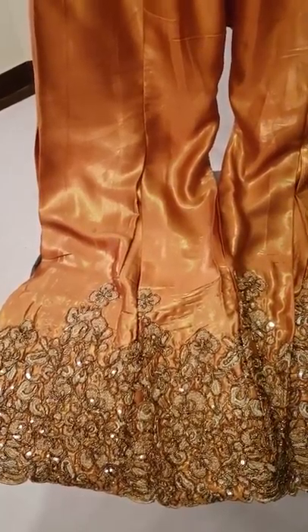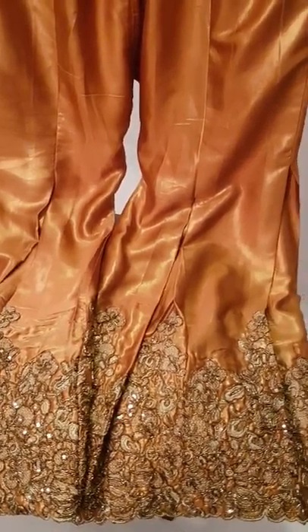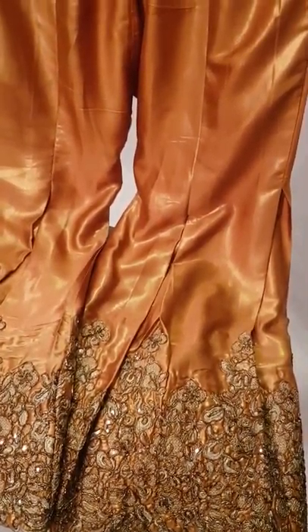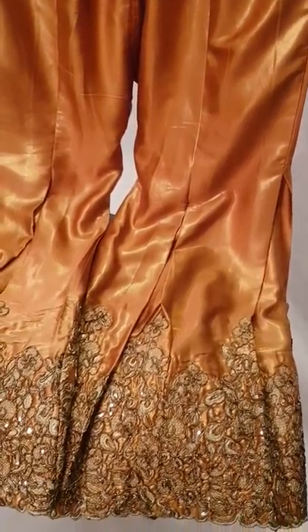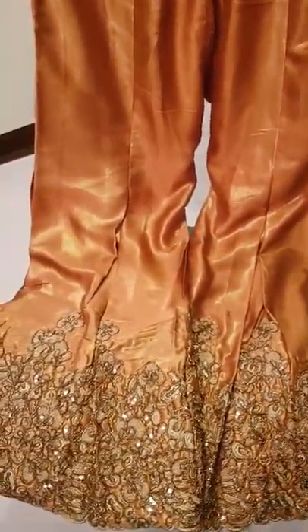The color combination — I have been inspired by this color and I have chosen it. It is a two-tone shade. You can see that it is a burnt orange and gold blend.